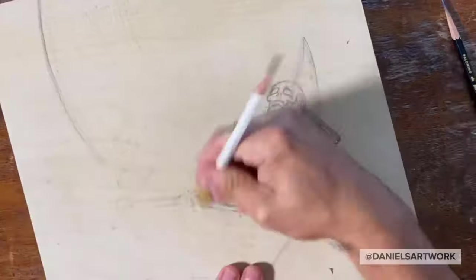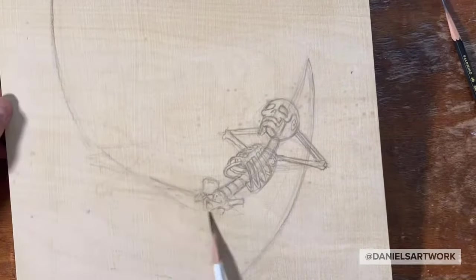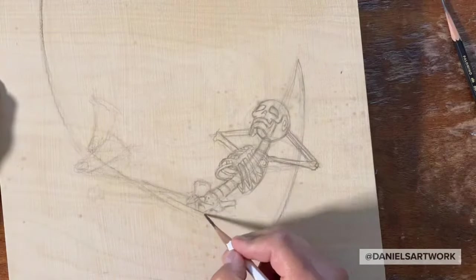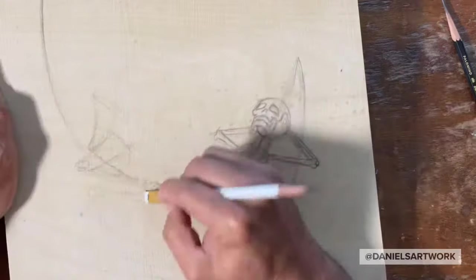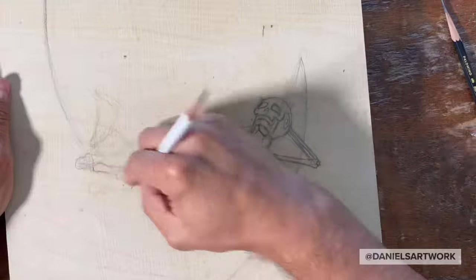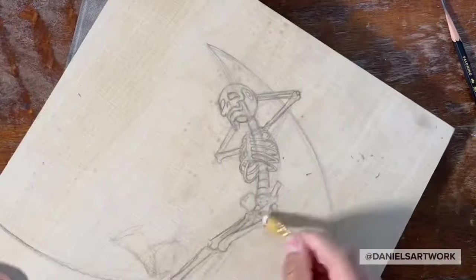I changed up the legs here because they looked a little too flat. I'm always playing with the balance of making the skeleton a little too anatomical or a little too cartoony, just trying to find it to where it's not too academic. I want it to be playful and have the feeling that it's imagined.